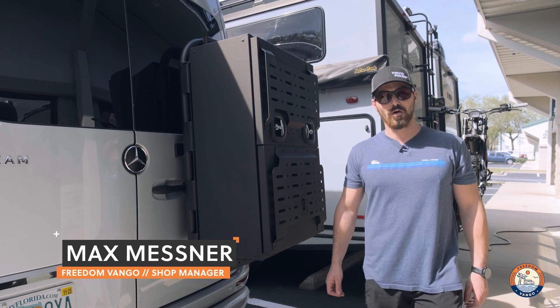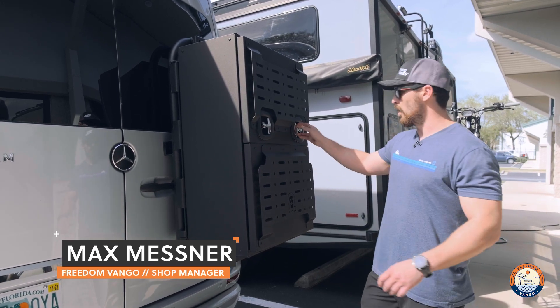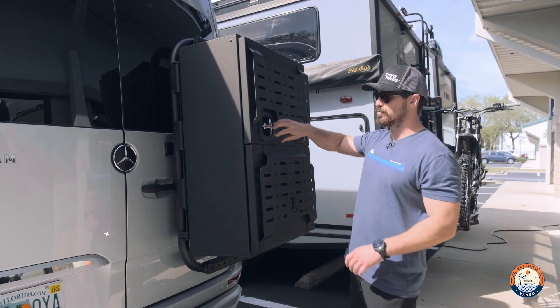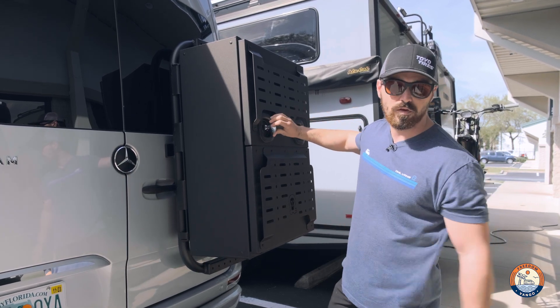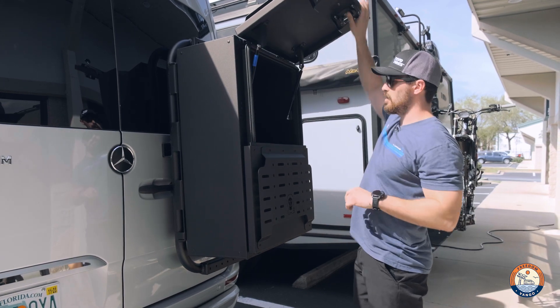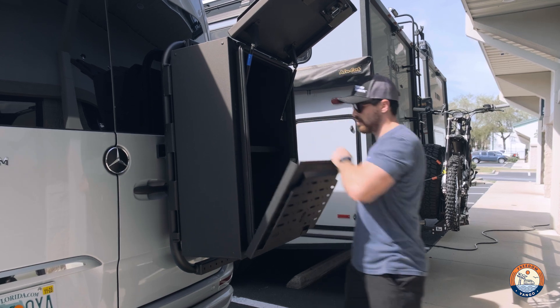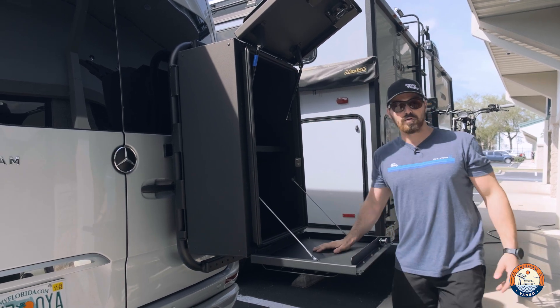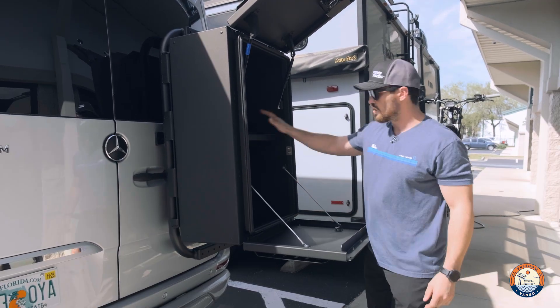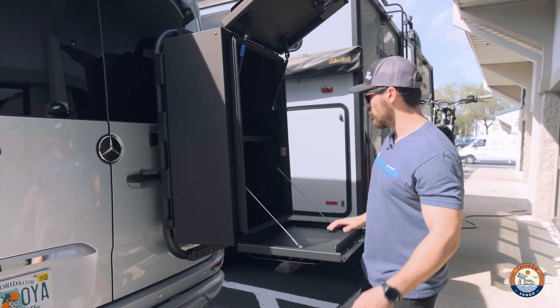Hey guys, Max here with Freedom Van Go, and today I want to show you the new Owl Vans Monster Box. This is a great addition for some extra rear storage — this pair is awesome with the Owl Vans B2. The top opens on hinges, super nice and out of your way. The bottom pops down and you can use it as a table. Tons of usable storage with an adjustable shelf in the middle.